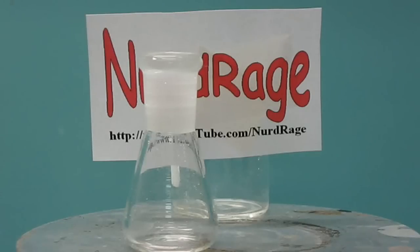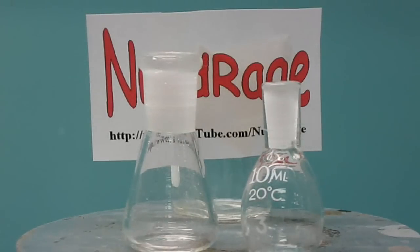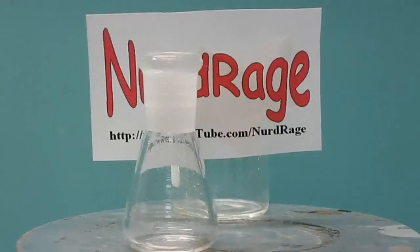To get a sense of the size of the scale, guess how big that flask is. Now let me show you — that is my hand. And this other flask is only 10mL in volume, less than a tablespoon.